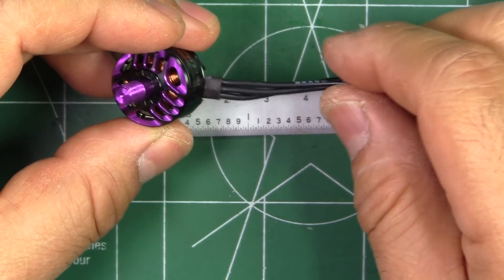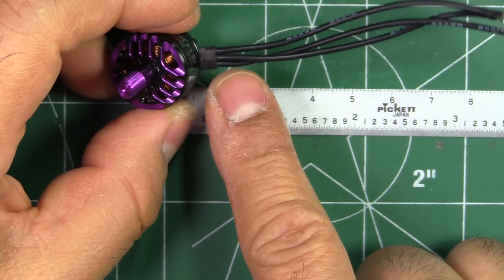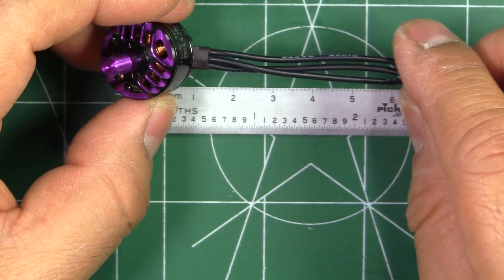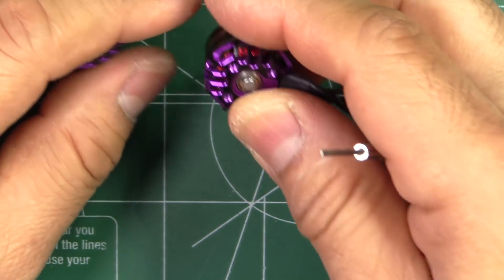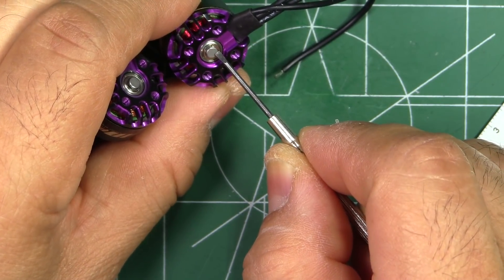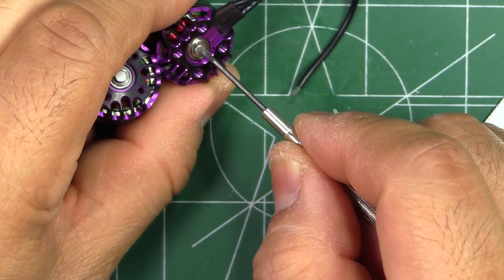One thing I have to criticize is the short wires from the factory — only about 80 millimeters. I generally like to see at least 100 to 120 millimeters so you have enough length to reach center-mounted 4-in-1 ESCs without splicing in extra wires. On the positive side, these have a three millimeter shaft, which is beefier than the two and a half millimeter shafts most similar motors use.